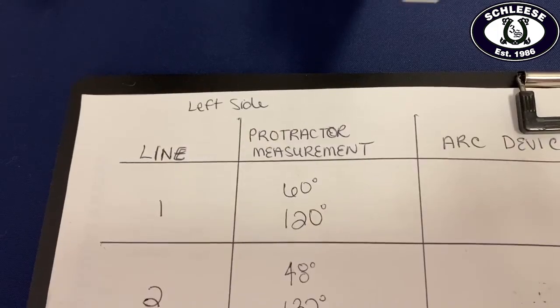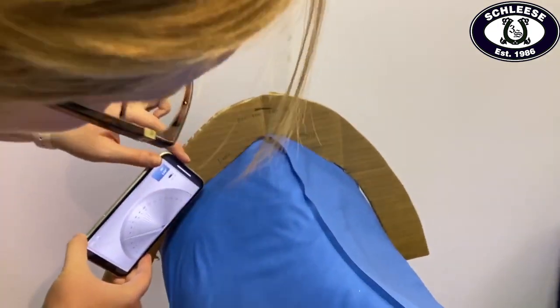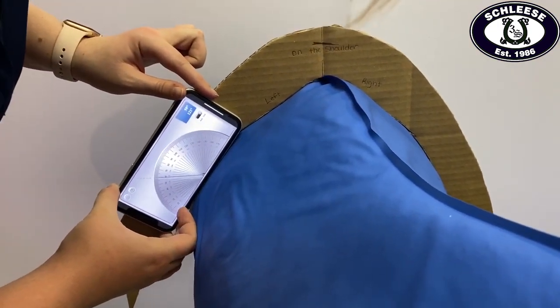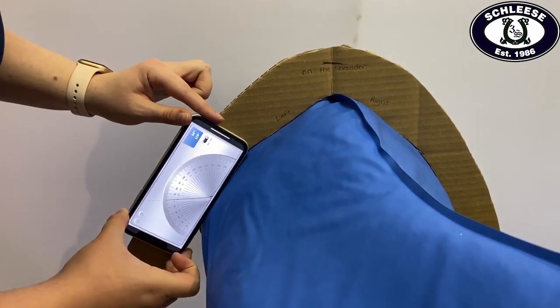Once we are satisfied with the shoulder shape, we refer to the protractor measurements you have taken on lines 1 and 2 and confirm the angle on Sapphire. If the angle is not the same, we continue to shape the device until they match.